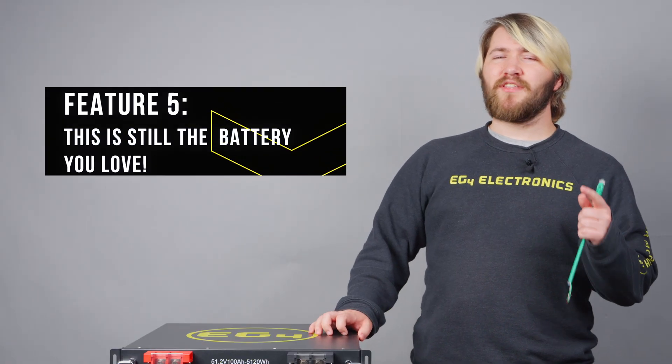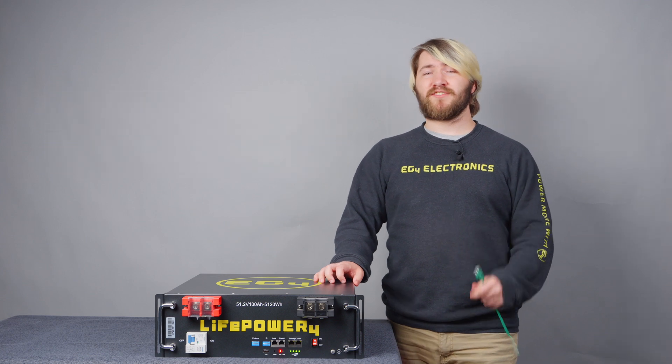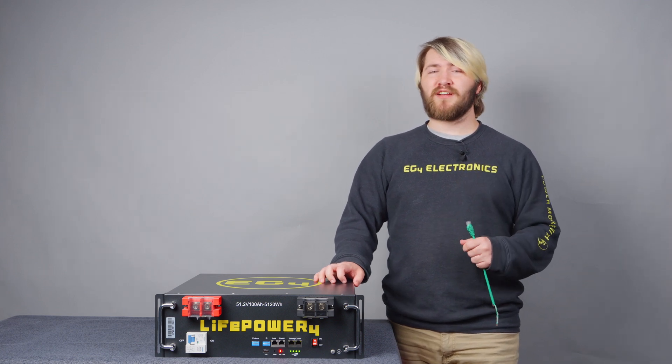Feature 5: this is still the low-cost, high-value battery that you know and love. With built-in fire resistors and now utilizing total rapid shutdown safety, this is a battery that is perfect for any ESS application.